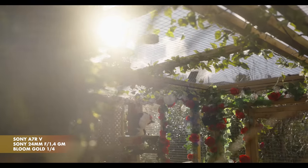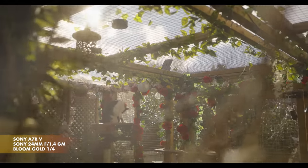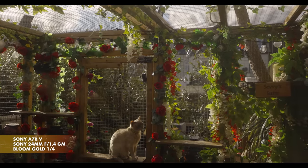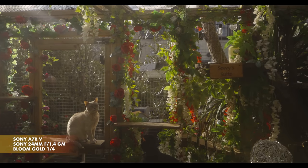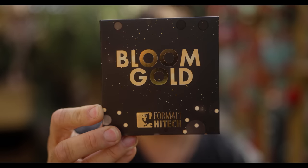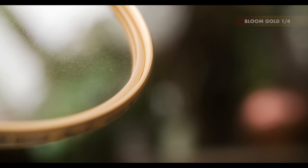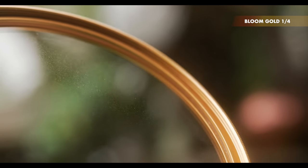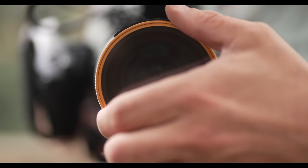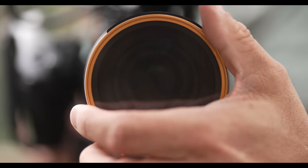In all my years using diffusion filters, I've never been completely happy with the results — and I own a hell of a lot of them. So when I was offered the opportunity to make my own, I naturally jumped at it. I've been working with Format High Tech to make these diffusion filters for well over a year. It's been a painstaking process because I've wanted them to be absolutely perfect — the perfect diffusion filters for me, which I truly believe will translate to the best diffusion filters for you.